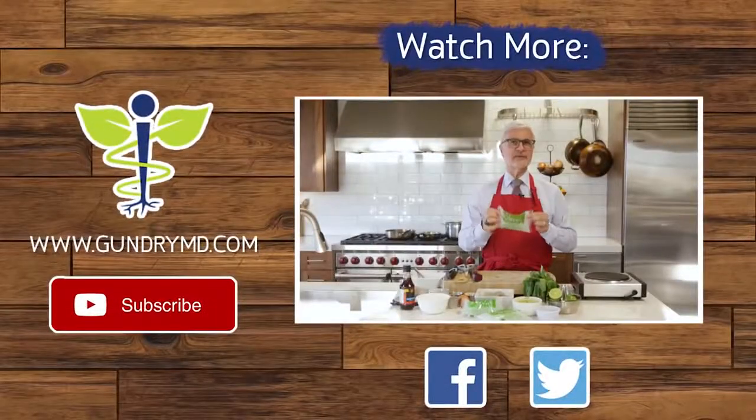This is Dr. Gundry for Gundry MD, and I'm always looking out for you. Have some pad thai that's not bad for you. Love the crunch. Let me tell you about miracle noodles and why they're awesome — these are zero calorie noodles that sound too good to be true.